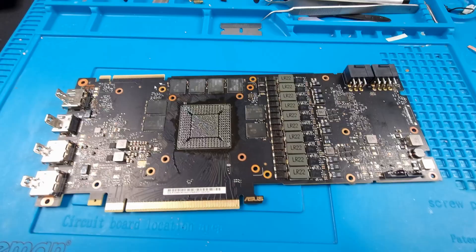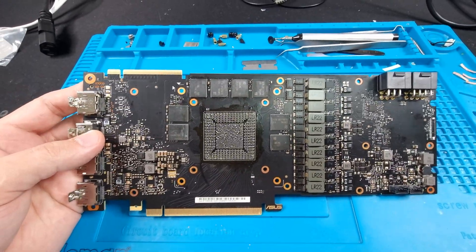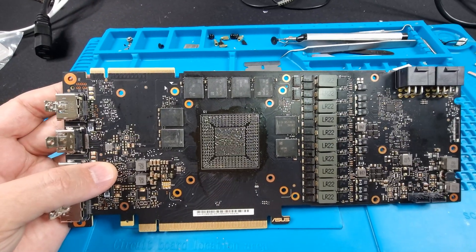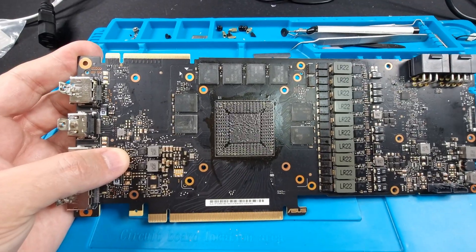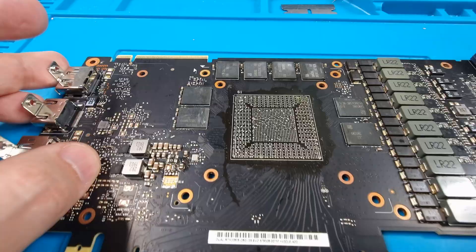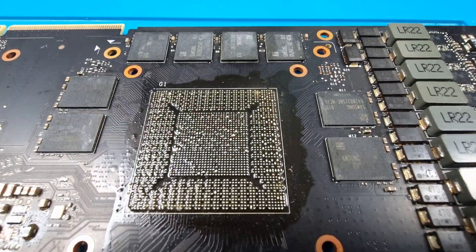This is the card I'm going to be placing that core on — not doing that today, tired already, it's getting late. But I just wanted to quickly remind you that a reball and a reflow are completely different.